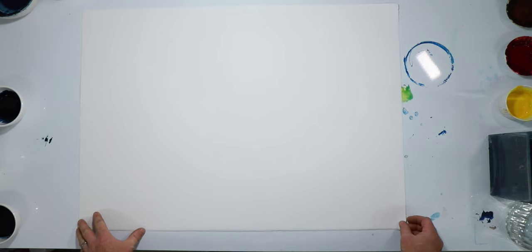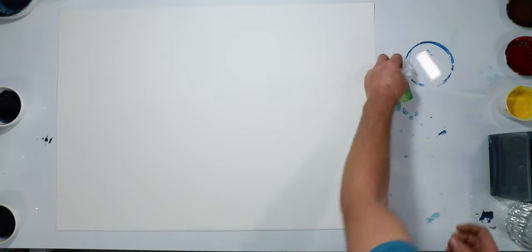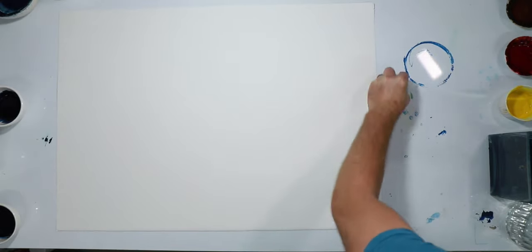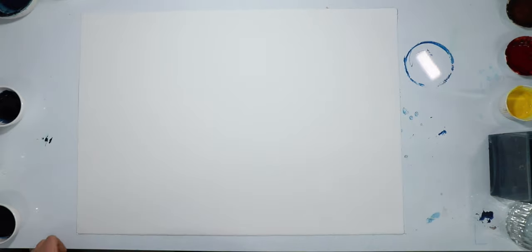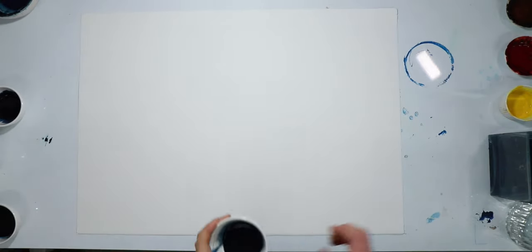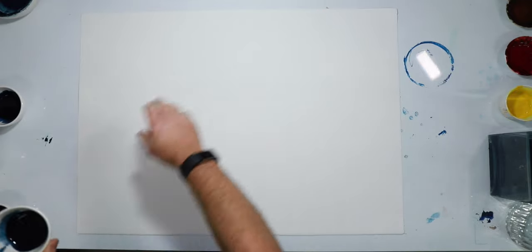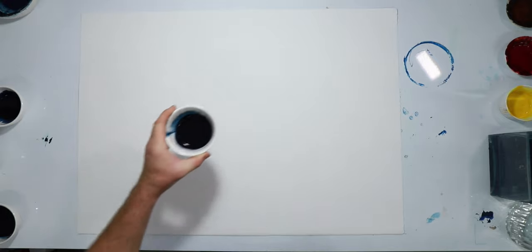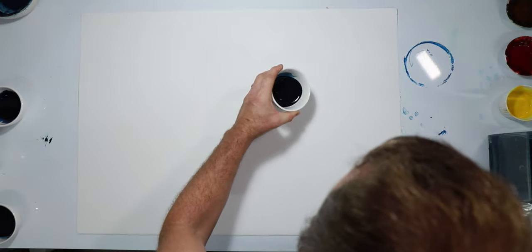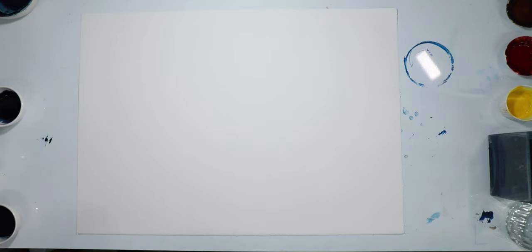I think what I'll do is just try doing this on paper not taped down. I'm going to pour the weak one on first. I want strong edges so I'm not wetting the page or anything like that. I've done 12 sprays so far so I might do another 12 — I could probably water that down a bit more.